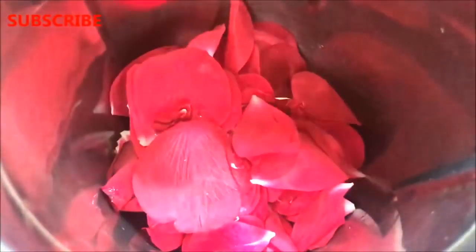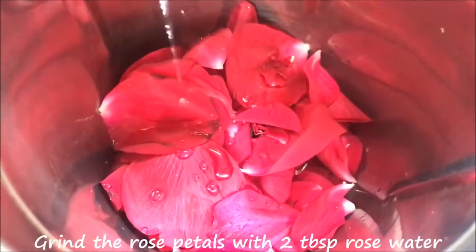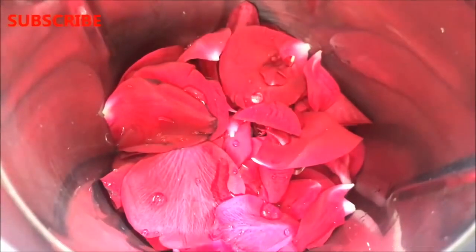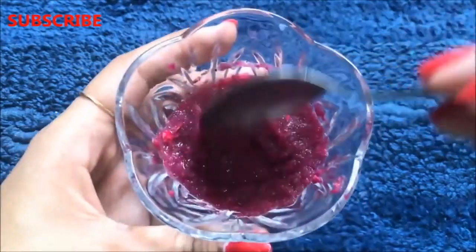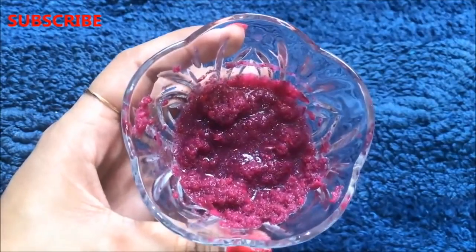To prepare this rose cream, you first have to put all the rose petals in a blending or grinding jar. After that you have to add approximately 2 tbsp rose water in it. Then blend or grind it nicely to make a smooth paste. Keep the consistency of this rose paste medium — neither too thick nor too runny, like I am showing in the video.